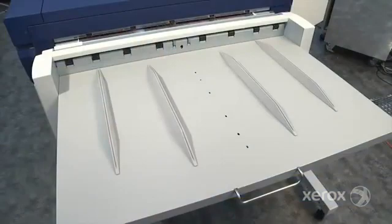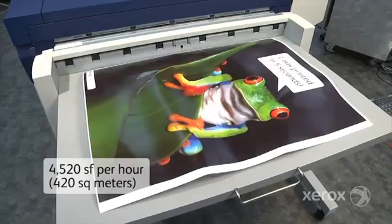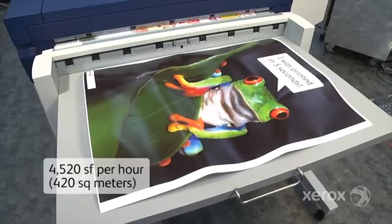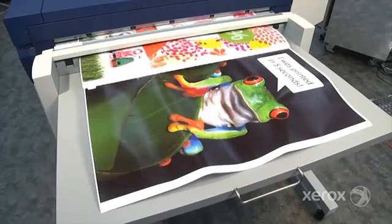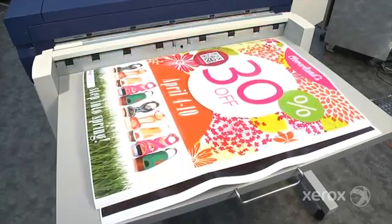Now you can achieve production rates of up to 4,520 square feet per hour, or 420 square meters, enabling greater throughput, production flexibility, and the ability to meet customer needs such as short turnaround times, last-minute jobs, and large-quantity requests.